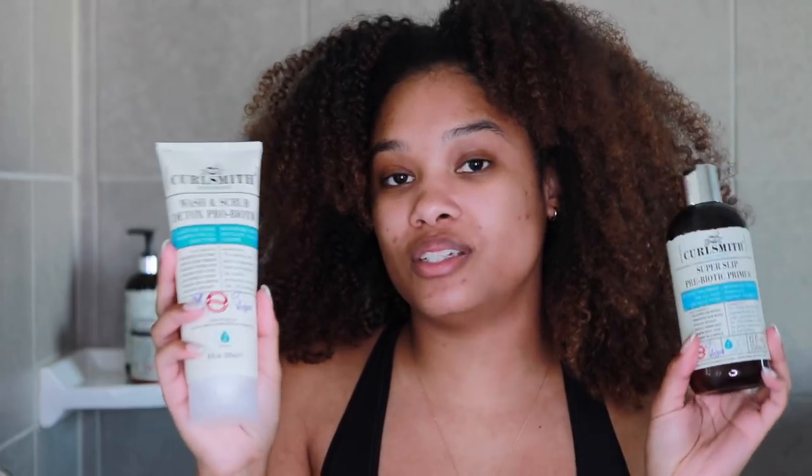Alright, so today the main focus is making sure my scalp and hair get a really good detox and then a really nice moisturizing treatment. I want to strip any buildup completely, because if you go into a protective style with buildup on your scalp, that's what causes itchiness. So I'm really trying to make sure my scalp will not have any issues this time around. We're going to detox and then slap back some moisture, going in with a super freshly clean scalp and hydrated hair.